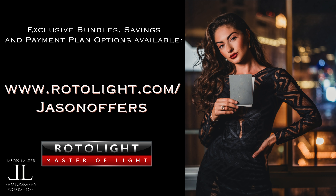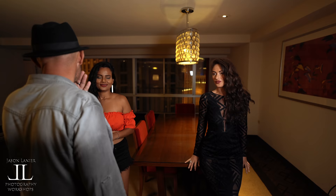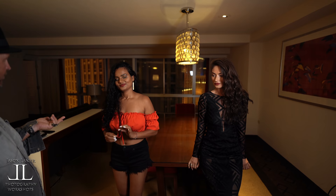You guys know I love these lights. If you want exclusive deals, bundles, savings, and payment plan options just for my followers, please go to rotolite.com/jasonoffers.